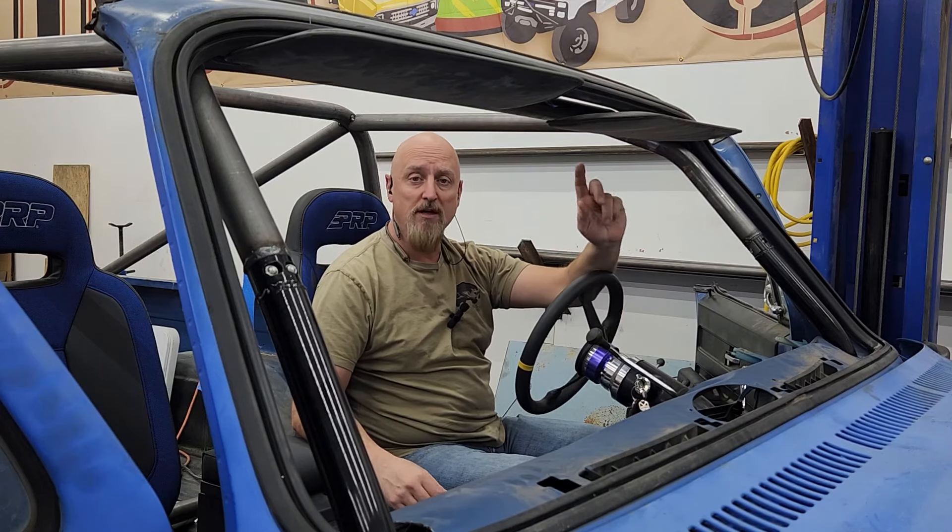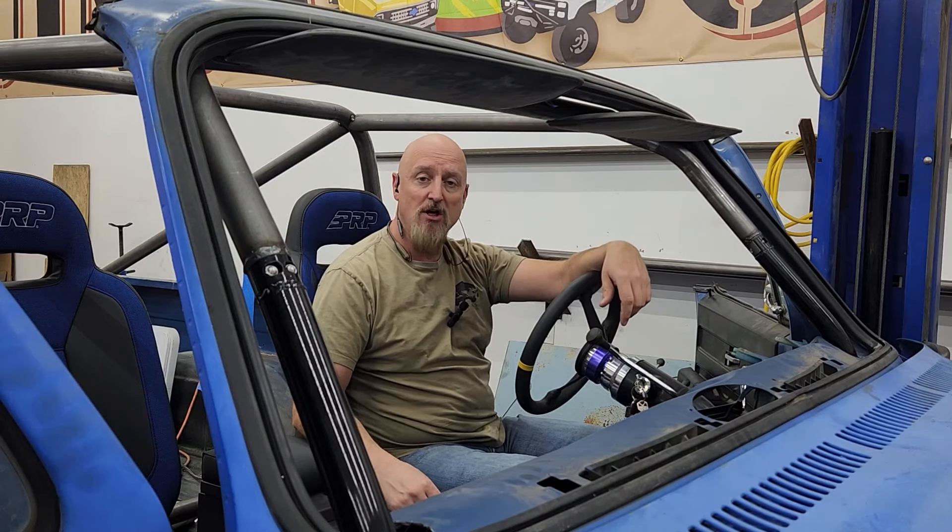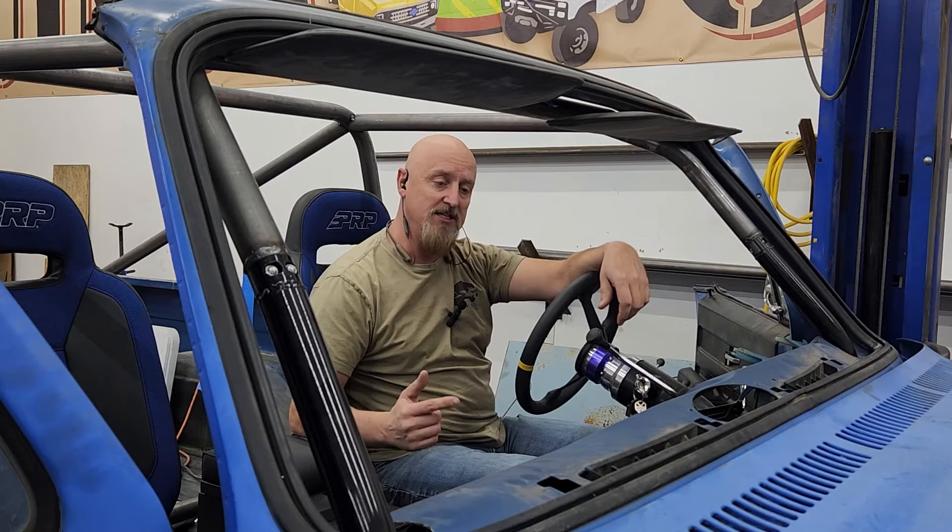Welcome back everybody. We've got a lot of work left to do on this cage and because of the holidays, this is going to be a short week. So let's get right to it.